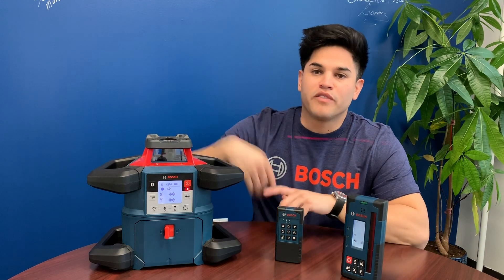Hey guys, I'm Carlos Kubler, Product Manager of the Revolve 4000. Today, I'm going to show you how to pair your receiver and your remote to your tool.